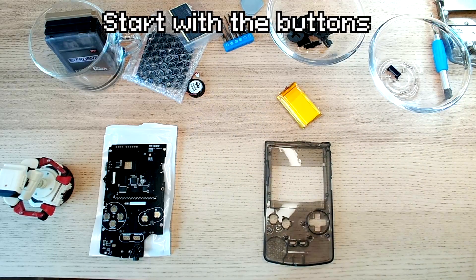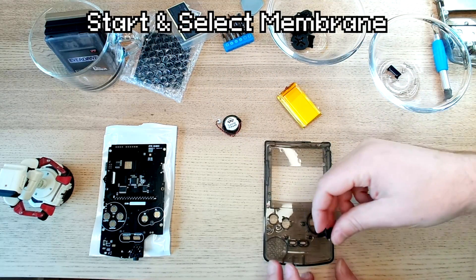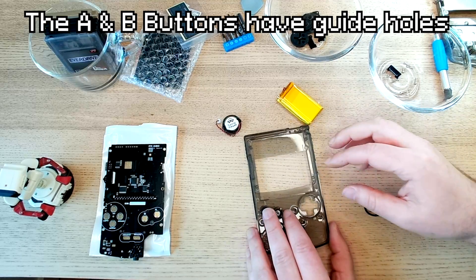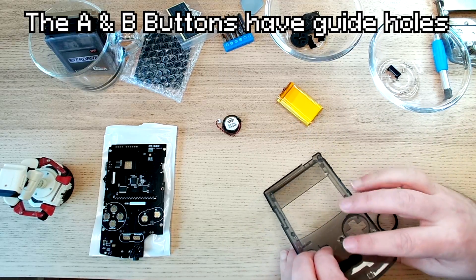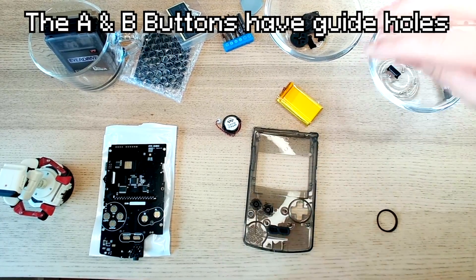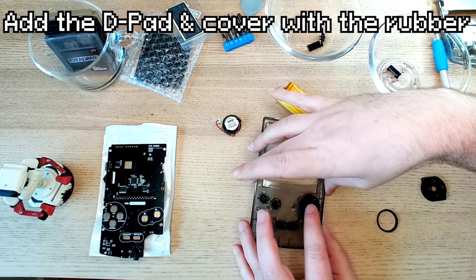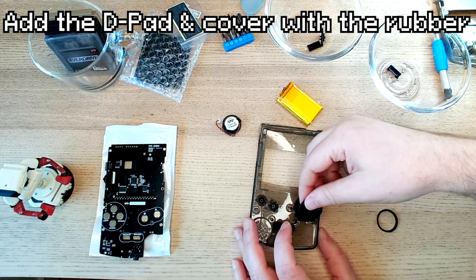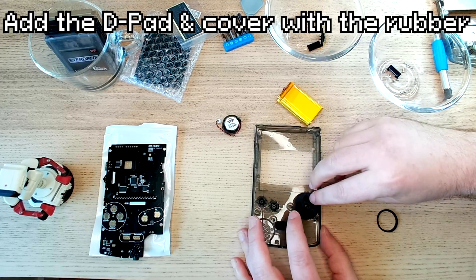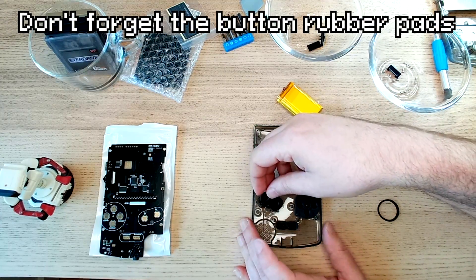First things first for the assembly: the buttons. We have the start and select membranes, the A button, and the B button. I like that placement. The D-pad has a notch, and the rubber membranes go over the support holes to keep them in place. Don't forget to add the rubber button pads.